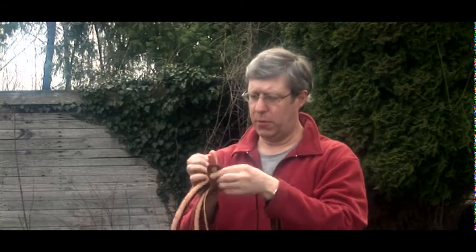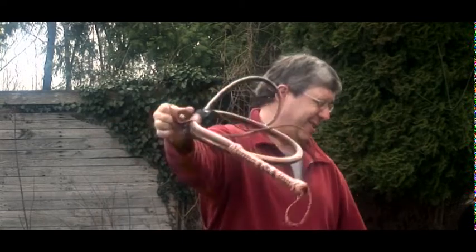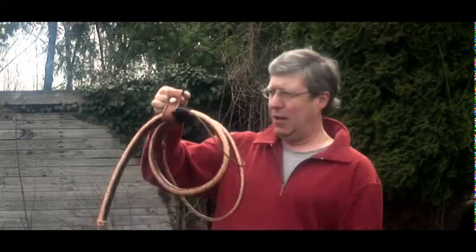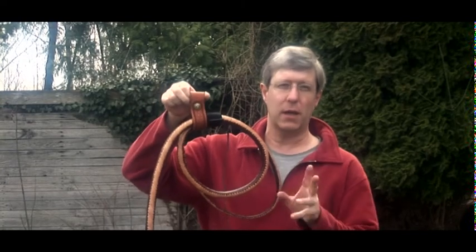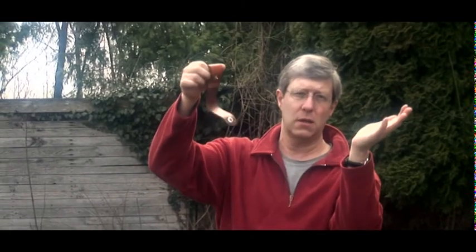And if you say the basket weave looks nice but it's not as stable as the other one — same thing here. Put the whip in, close it, and now... you see, it is still closed. Try this with a usual snap, okay? And again, if you want to have it open, just lift the cap and it's open.